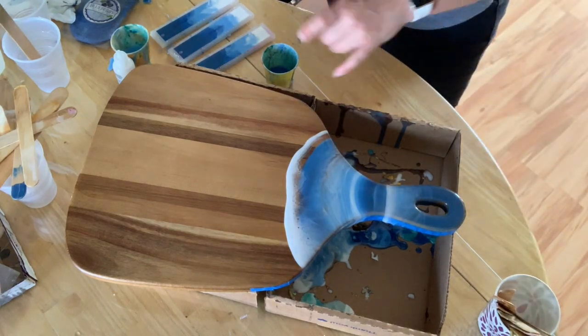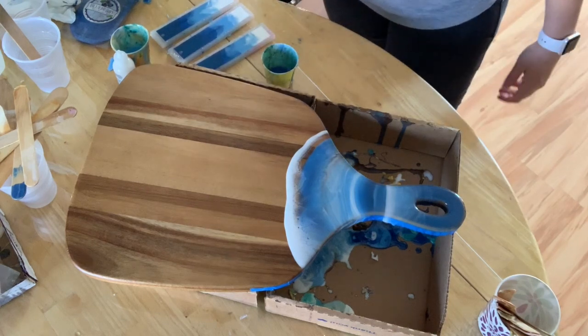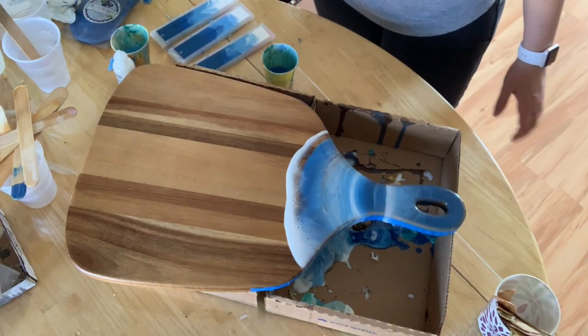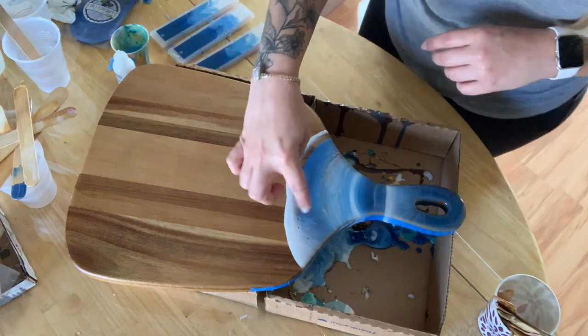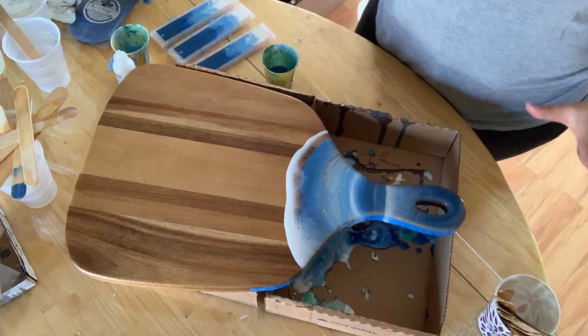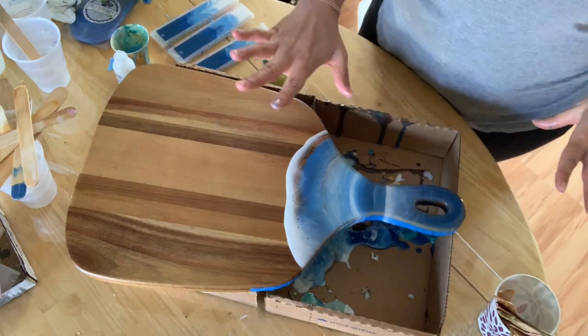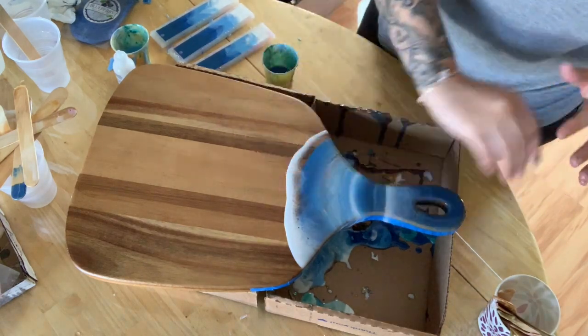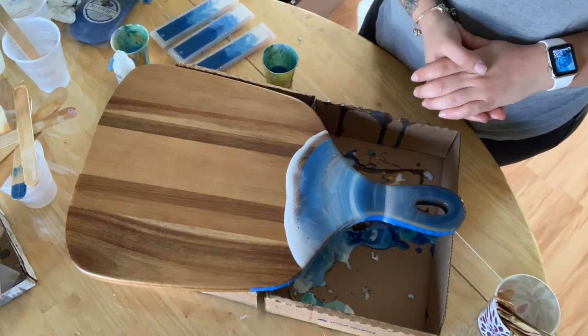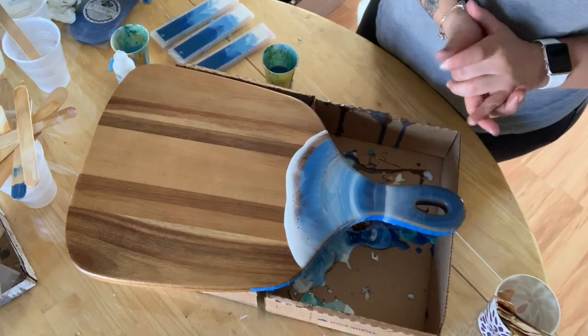I'm going to let that dry and show you guys the final results when it's settled a little bit more. You can see the cells over here kind of forming already. You could let this completely dry and do another layer with just clear resin and put more of the white dye if you want to create more waves. I kind of like the way it is now, so we'll see.